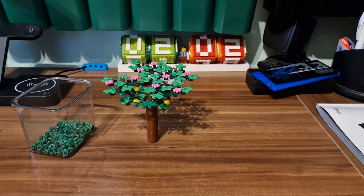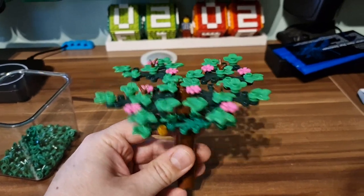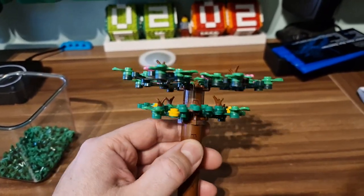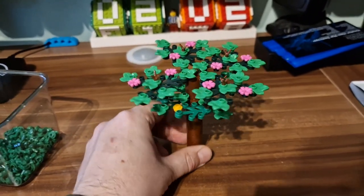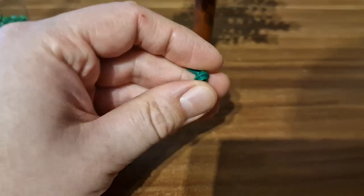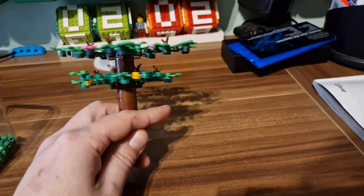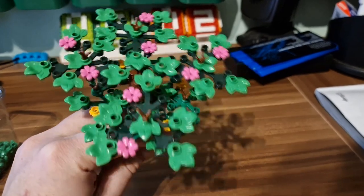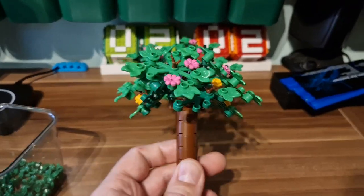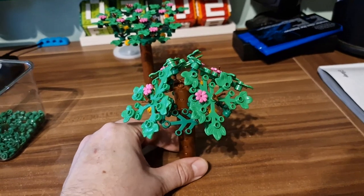I was working in the medieval area for the past half a year. I released a video where I was building these trees and it went quite well, but I wanted to figure out if they could be improved. What I did was buy these angled parts and I decided to put the leaf elements at an angle, so instead of having horizontal lines, the leaves are on an angled basis.